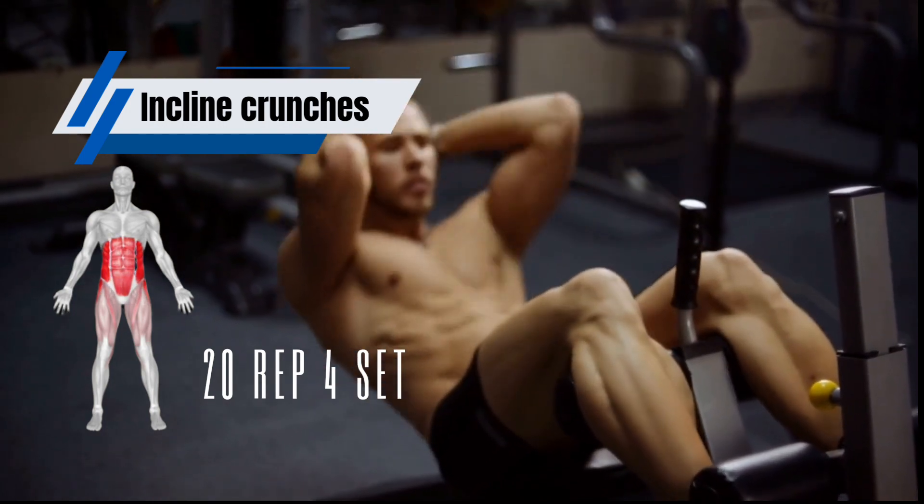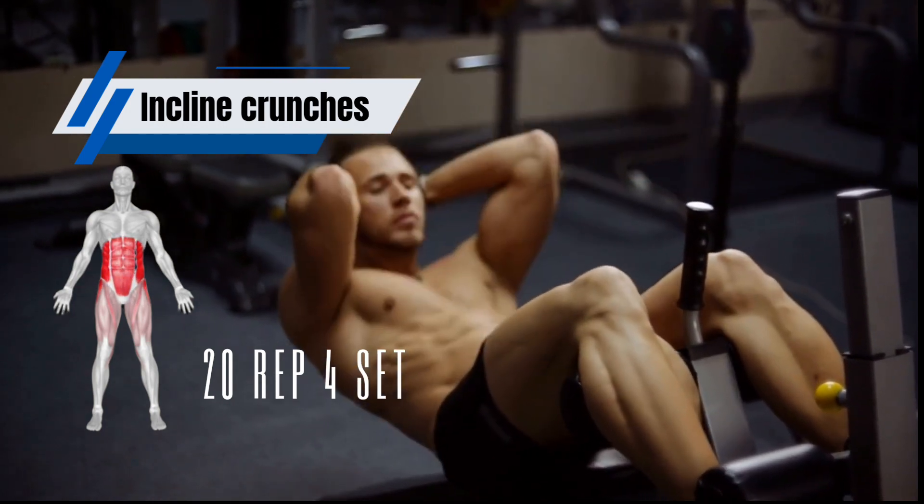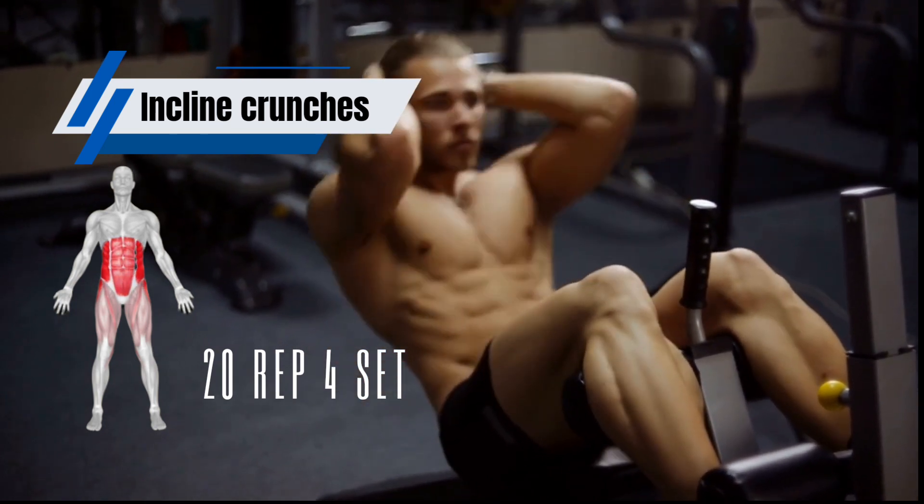Incline bench crunches are a variation of crunches that target your upper abs. To do an incline bench crunch, you will need an incline bench and a weight.